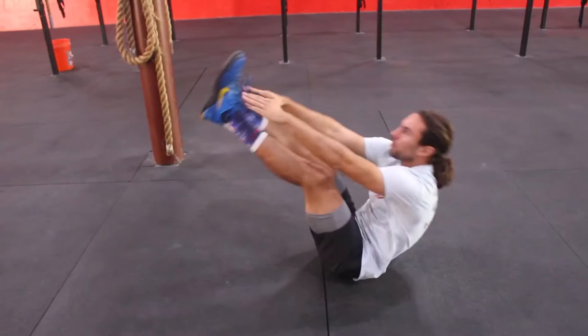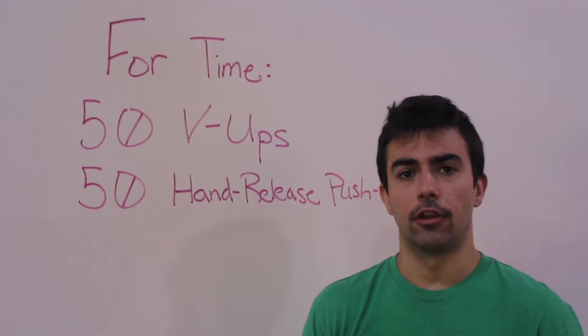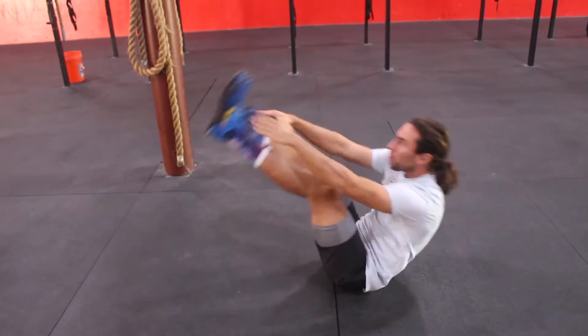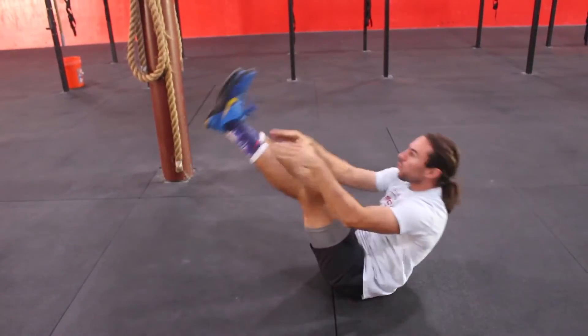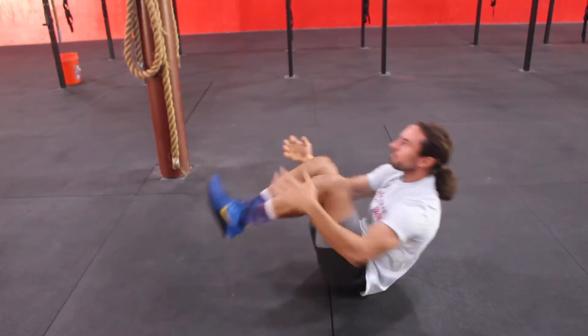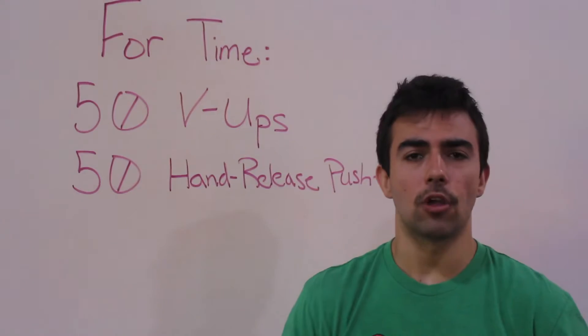On the v-ups, you'll be laying flat on your back. Reach back behind your head to touch the floor, then drive up, crunch, and meet in the middle, trying to touch your toes. If you can't touch your toes, try and touch your shins. If you can't get to your shins or knees, I want to see you trap your knees and meet in the middle.